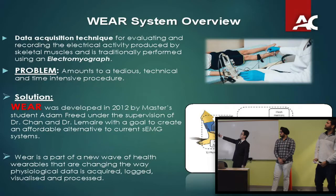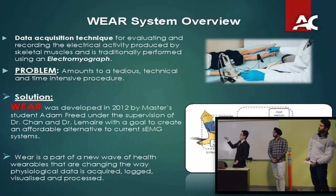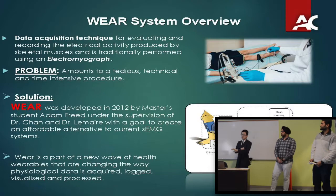You have an electrode array attached to a skin surface. You record all the data that captures muscle activity, process it, and store it in memory. You can then choose to stream the data over Bluetooth so you can see in real time what's going on with your muscles.